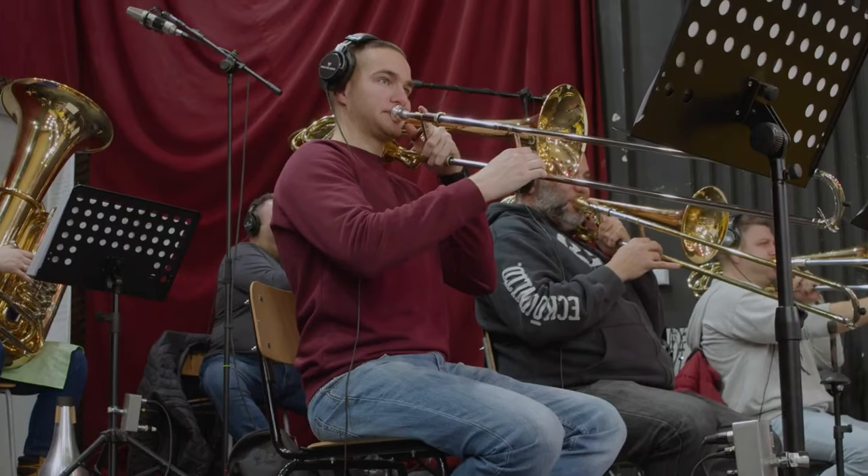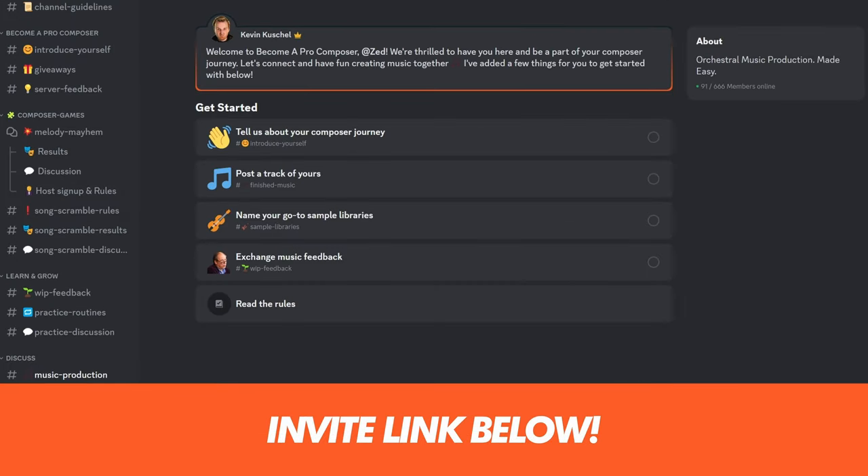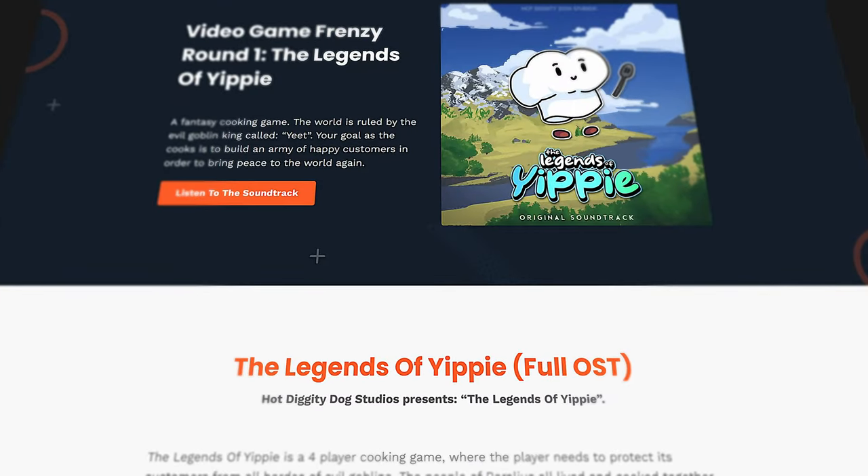Is Aflatus Brass worth buying for you? If you value these unique combination patches that give you sounds similar to iconic movie soundtracks, then yes. Also if you already have Aflatus 1 and like the approach, then yes. If you're on a tight budget and already have a good brass sample library, it might be a tough call whether the extra patches and mutes are worth Aflatus's high price. I can't wait to use it in my future compositions — this thing screams inspiration. Join the Become a Pro Composer Discord community where hundreds of fellow composers learn, share and get good together. We even wrote a full 90-minute video game soundtrack in under two weeks.